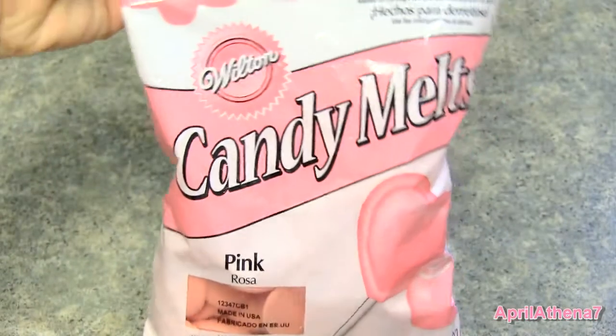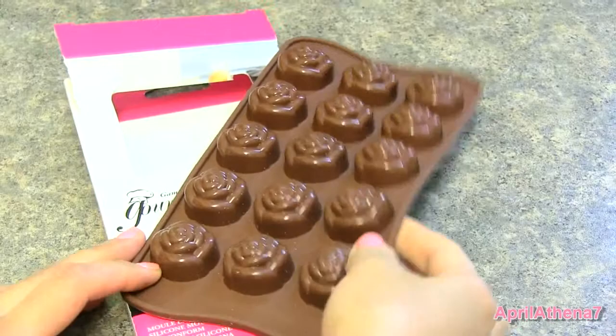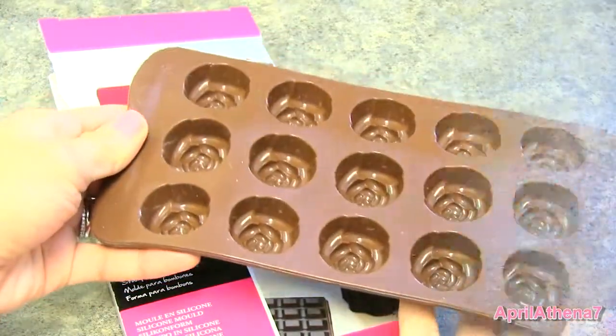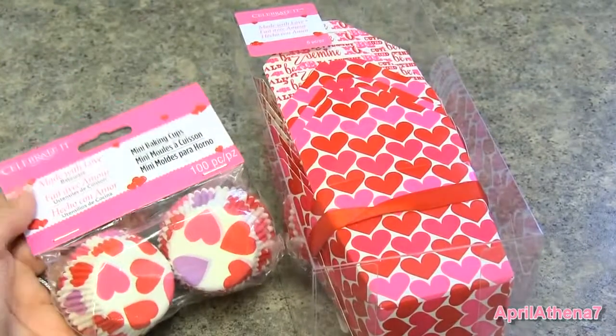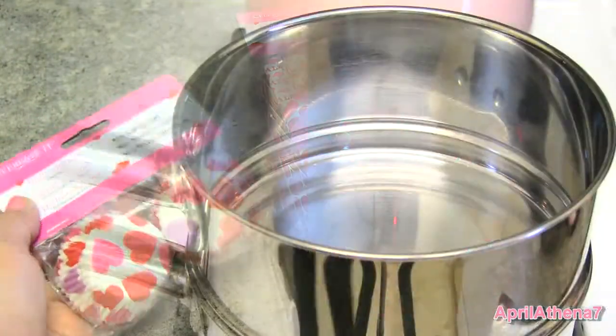Let's get started with the ingredients. You will need candy melts — I chose pink to be festive for Valentine's Day. You'll also need some candy molds; I love silicone molds because they're so easy to use. Then you will need some caramel sauce, which comes from my cooking channel, Cook with April. And also some decor if you prefer cute decorations for Valentine's Day.